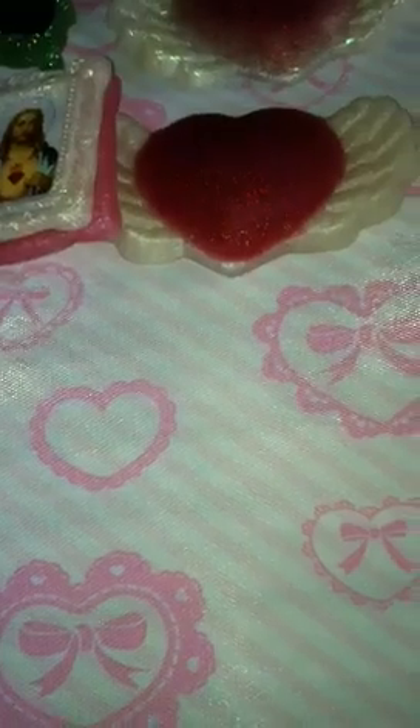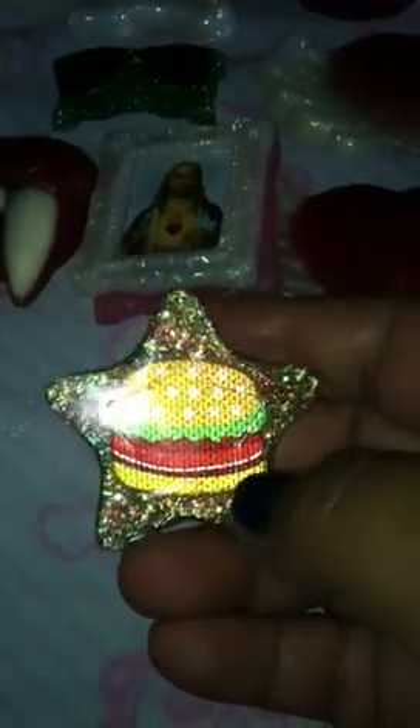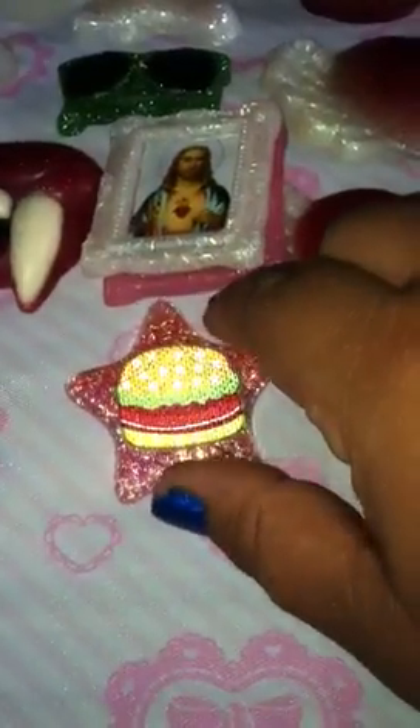I'm gonna do one more piece so this doesn't run too long. The last piece for part one is this star, and it has a hamburger in the middle. The mold has the indentation of a star on it. That's it for part one — on to part two!